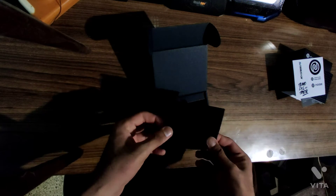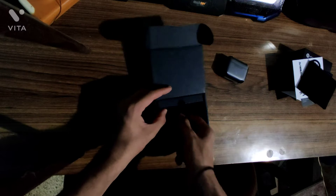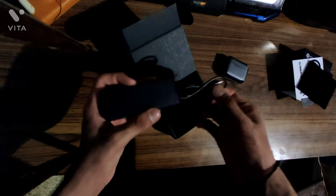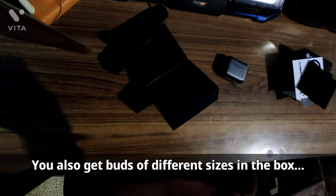You have to charge it before using, so I'll do that. You get the earbuds themselves, and inside you also get a Type-C charging cable, which is cool. The packaging is really good, I have to admit — touching this just gives me a premium feeling.